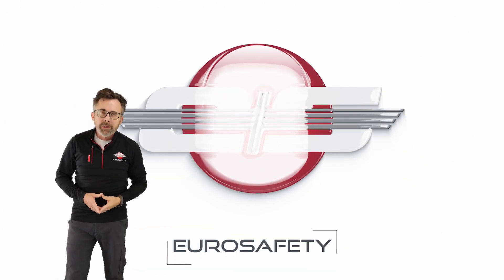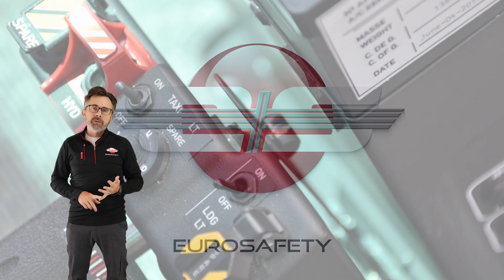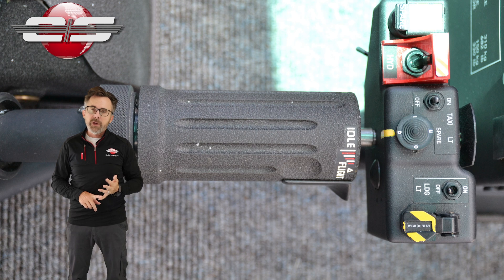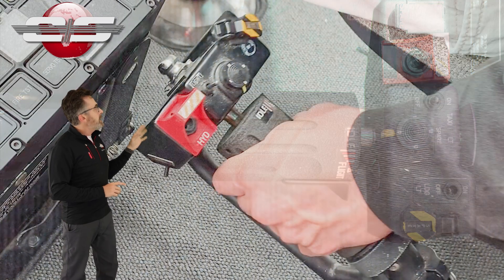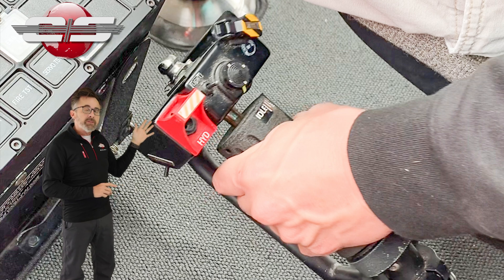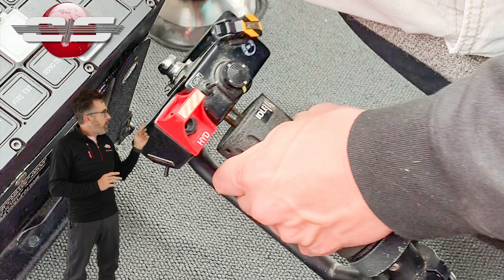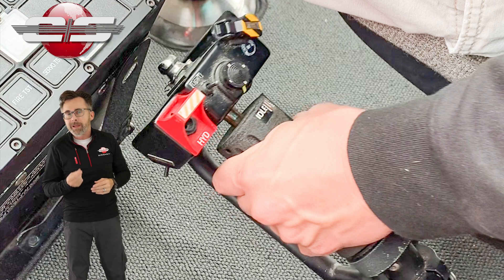Hi, this is Glenn White with Eurosafety. In today's tutorial, I'd like to talk about the collective lock that you would find on such helicopters as the AS350 models and the AS355 models. Looking at the locking mechanism, you're going to notice it's a combination of a metal stud on the end of the collective head and a locking strip. The hole in the locking strip is a receiver for that small metal stud.